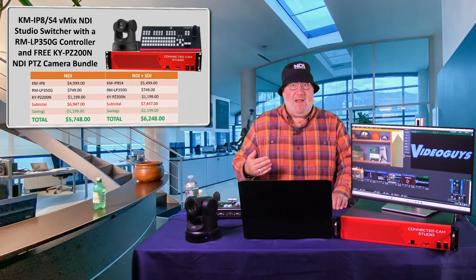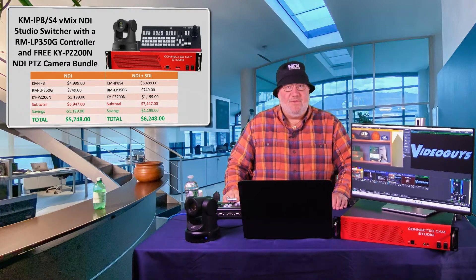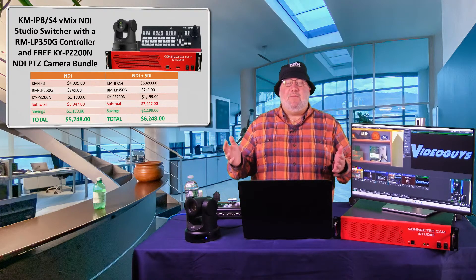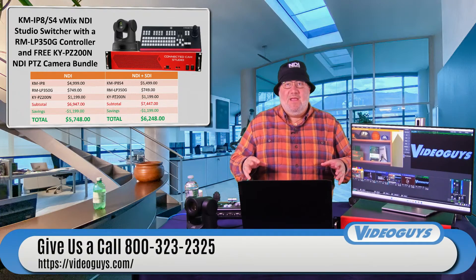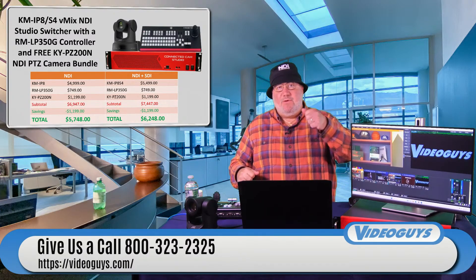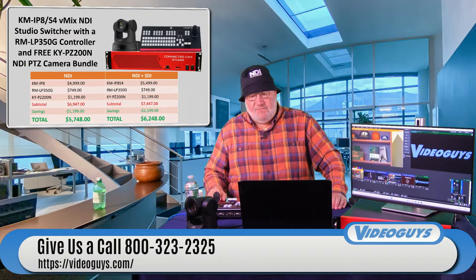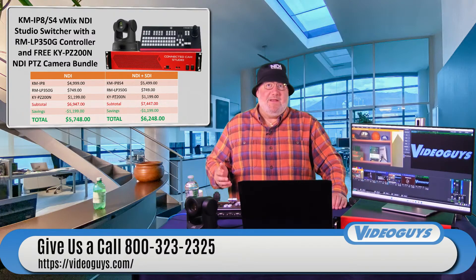This bundle is fantastic for houses of worship, education, corporate video, high school sports, and local sports teams. I'm not a vMix expert — my colleague James uses it a lot more — but we can help you with any questions. Give us a call; we have live people here who can help you not only with this bundle but also to add more PTZ cameras, a JVC over-the-shoulder camera, or anything else you want to expand with.